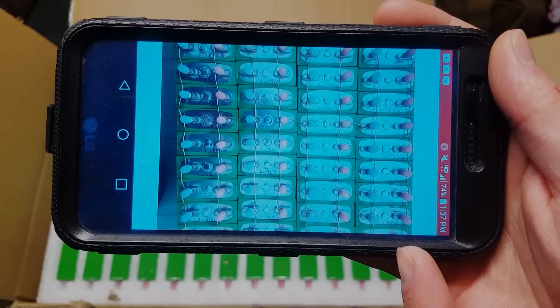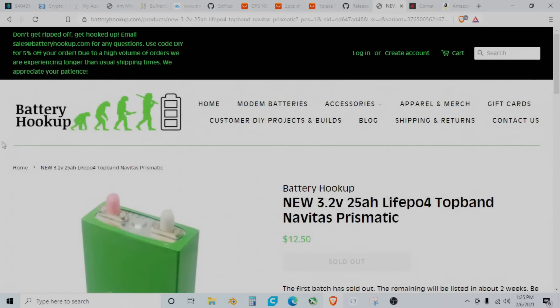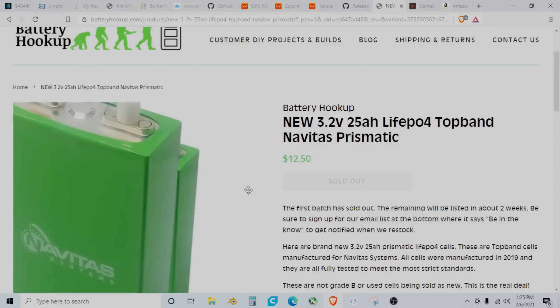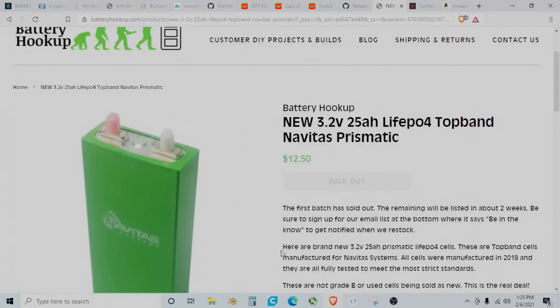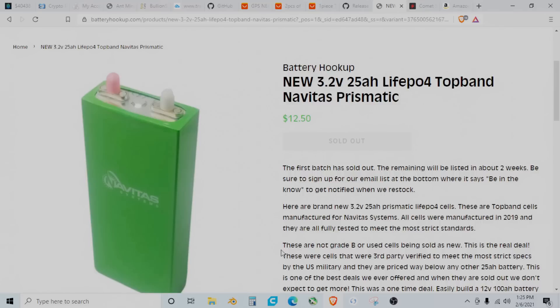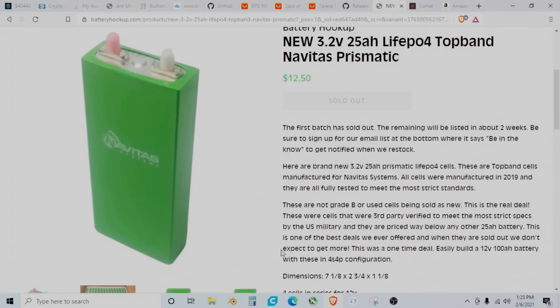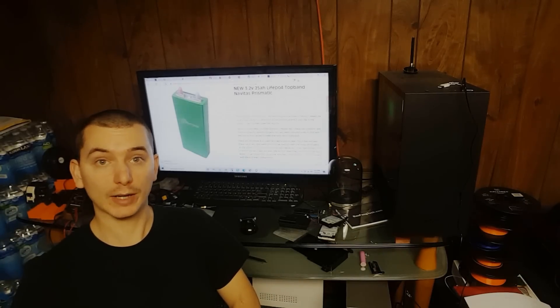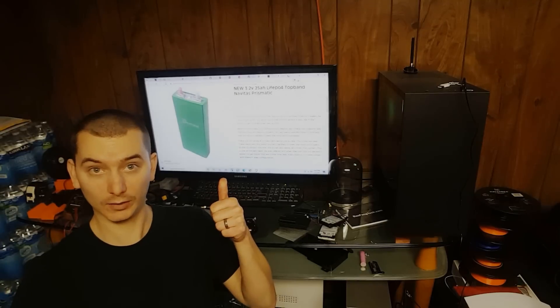Can't wait to show you guys the process. I'm here on the Battery Hookup website and these cells are currently sold out, but they do have another batch that they will be listing in about two weeks. This has been up for about a week now, so I would keep an eye out for these to come back in stock if you want some for your DIY projects. I don't know if they'll ever have a deal as good as this again, but I do think this is probably one of the best deals they've ever offered. That's going to be it for this video — I just wanted to give a shout out to anyone who is looking for these cells because they're a great deal, and give a couple of updates on the channel as far as projects that are going to be coming up. If you enjoyed the video, give it a thumbs up and I'll see you on the next one. Thank you all for watching.